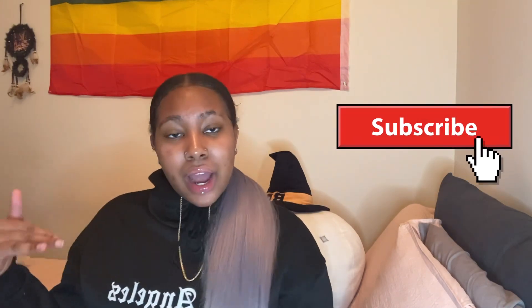Make sure you like, comment, share, and subscribe. Press that post notification bell so you won't miss any time I post a new video. I hope everyone's new year is going good and I hope you guys have some good new year resolutions.